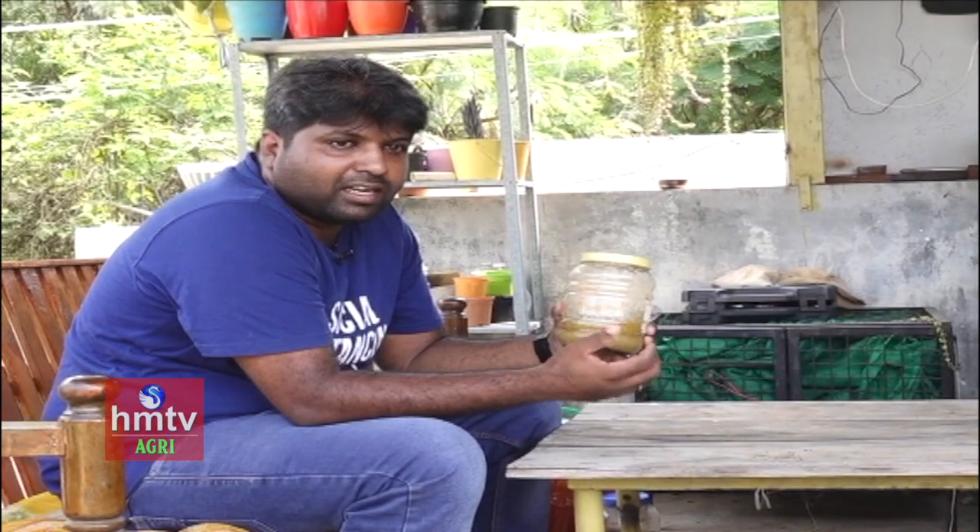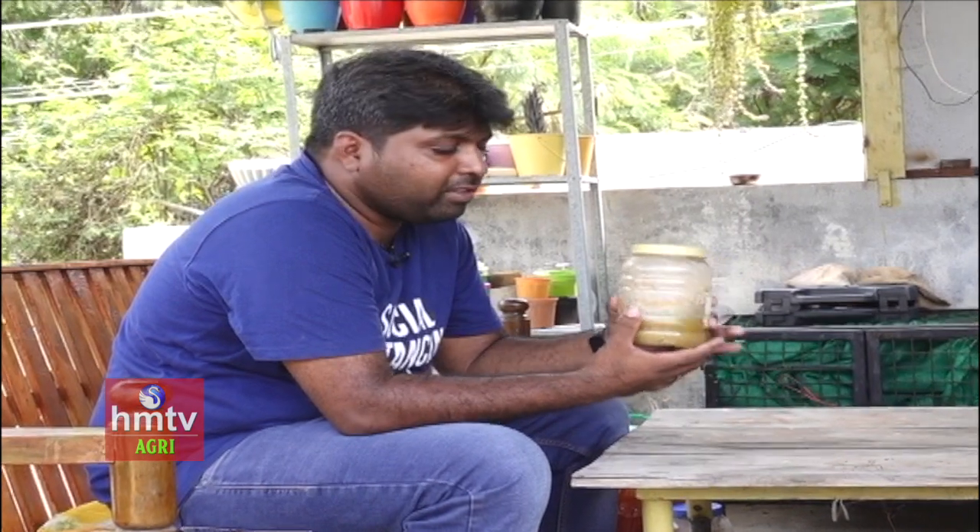This is a 3G solution. 3G means 3 G's — Ginger, Garlic, and Green Chilli. So this is a 3G solution.